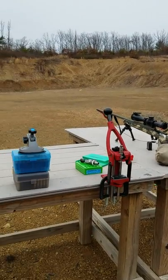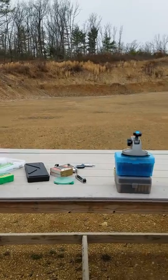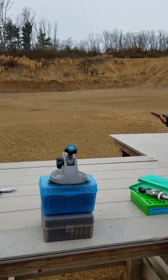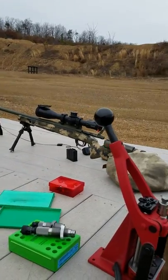Hey guys, this is Jeremy with Team Area 419. I'm at the range today doing some primer pocket tests on Alpha Munitions' brand new 6.5 Creedmoor brass offering. I finally got some numbers for you, so without further ado, let's see how well this brass lasts.